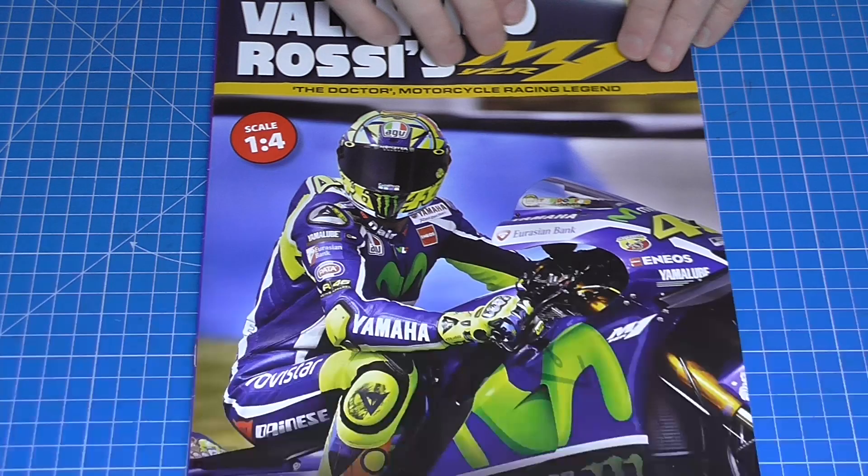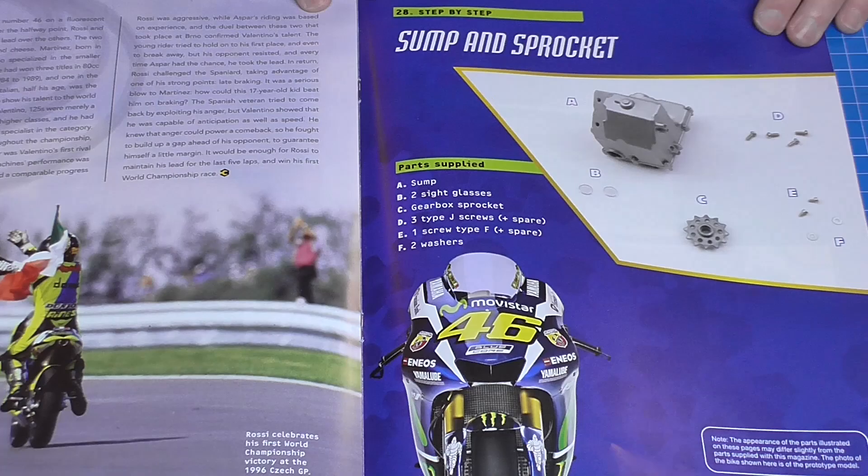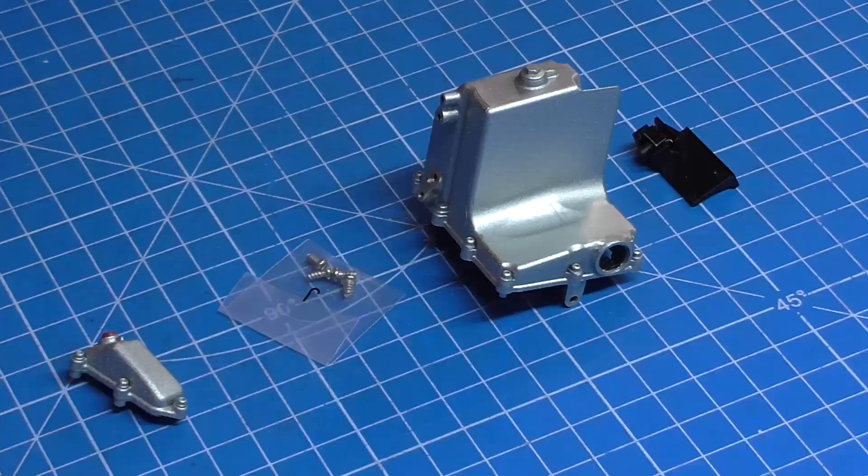In part 28, here's the magazine again - just flicking through that. We're going to be doing the sump and support. So these parts just look like that. As you can see, we're going to be putting all of these parts together. It looks like we are going to be taking this piece that we had from the last stage that I just mentioned earlier.